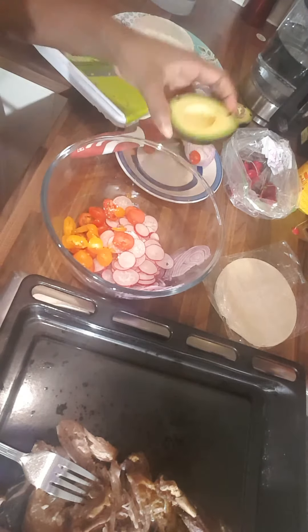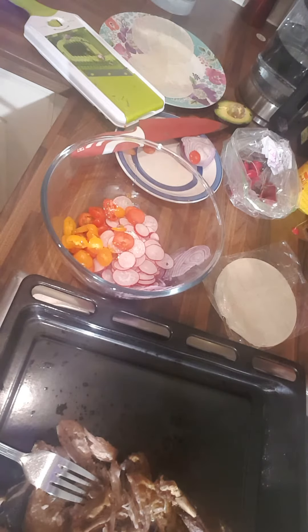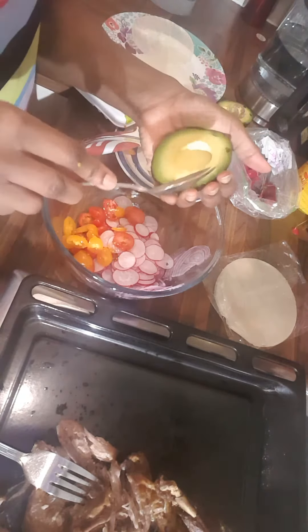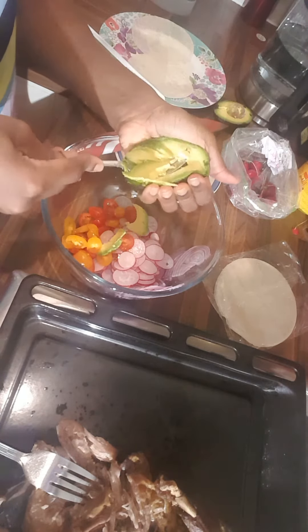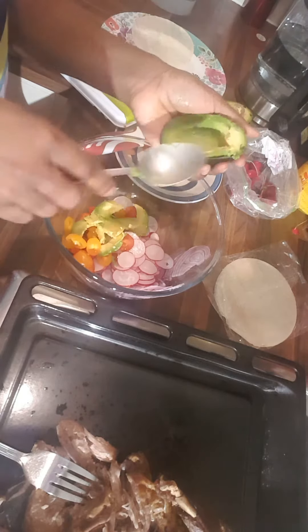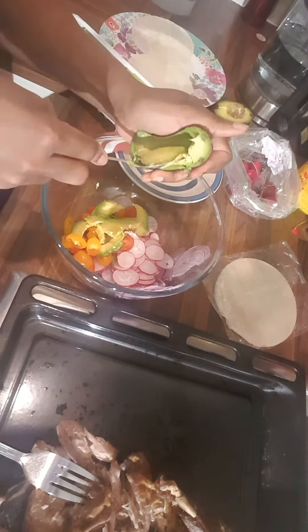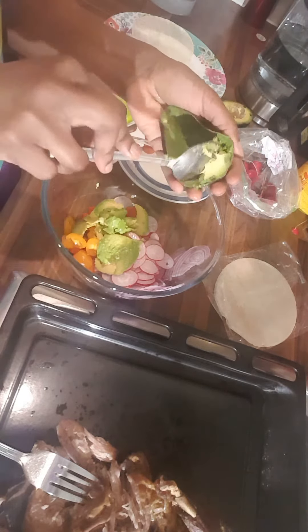The final thing I'm gonna put in is avocado. My daughter is here already — she's wondering when the food is going to be ready. So I'm in the final touches now.